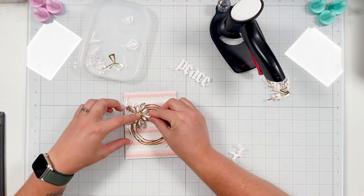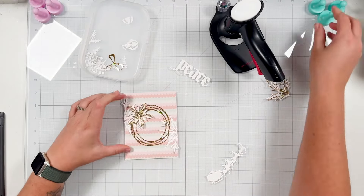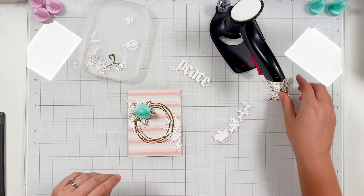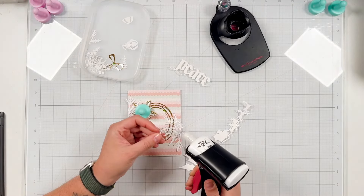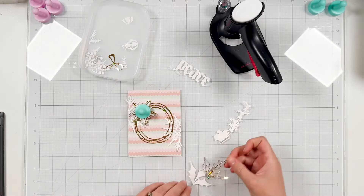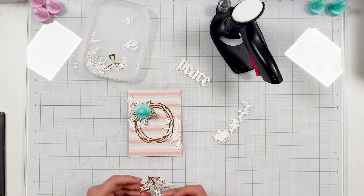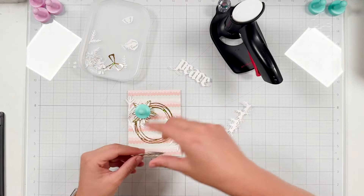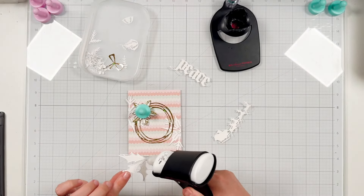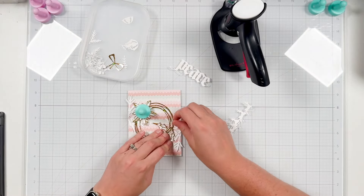So I layered my poinsettia together and I'm going to place that in the upper left hand corner, and then I will use a magnet. My glass board is magnetic so that will just apply some pressure for me while I am gluing together the holly leaves, and I'll put that in the bottom right hand corner — again trying to create a look from top left to bottom right on my card. Once I know where I'm going to place the holly leaves I'll go ahead and add glue and glue them down.